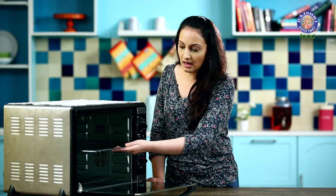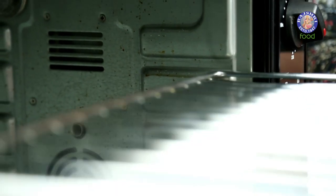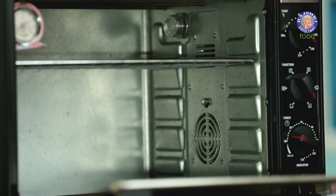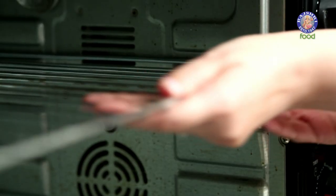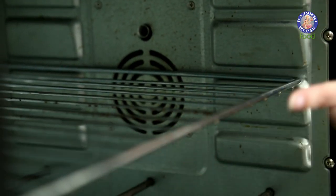Most of the baking is done on the middle rack. But if you want some extra colour on the top, then you can use the topmost rack. But if you don't want much colour on the product, then shift it to the lower rack.